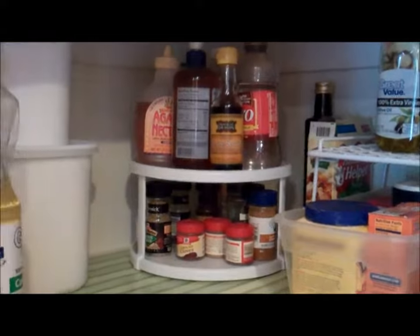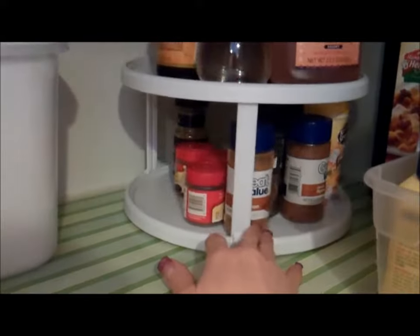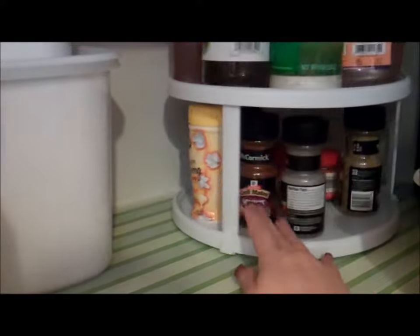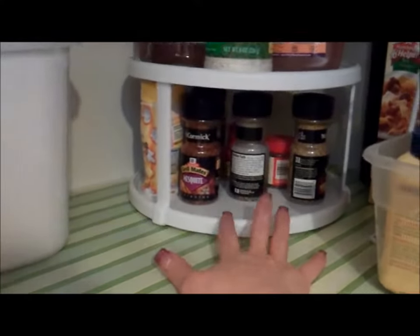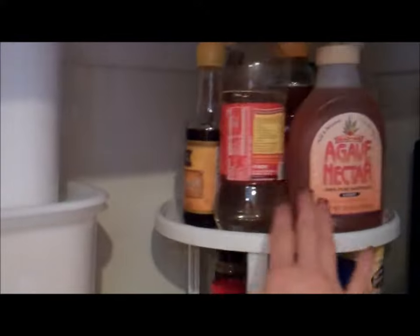In this corner I have the spices that I don't use all the time — my baking spices like nutmeg and cinnamon and grill seasonings. It's turning into summer and we'll be grilling more, so we have those there. And then all the other random things we have, like sauces and agave and vinegar and things like that.